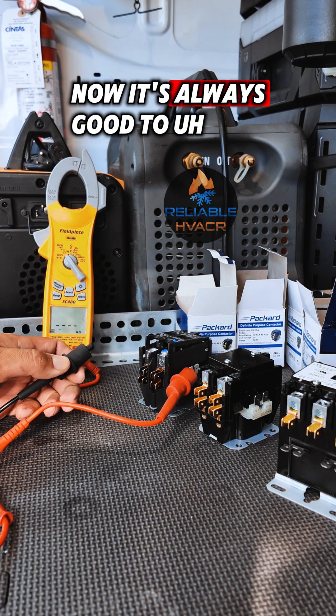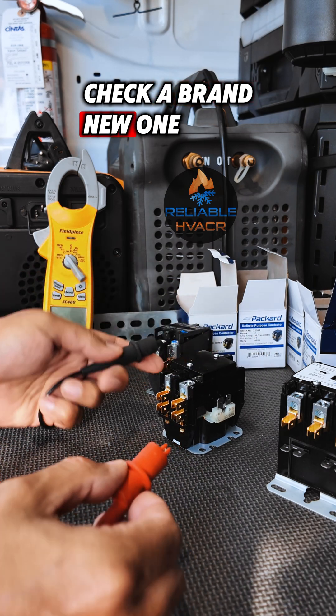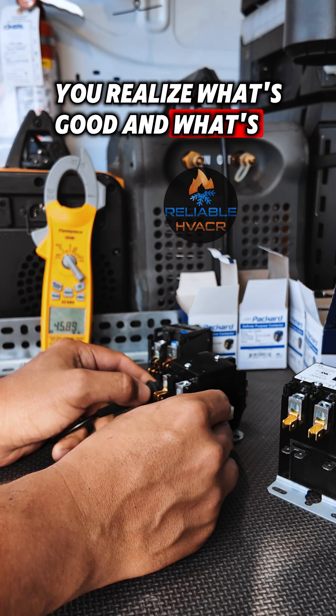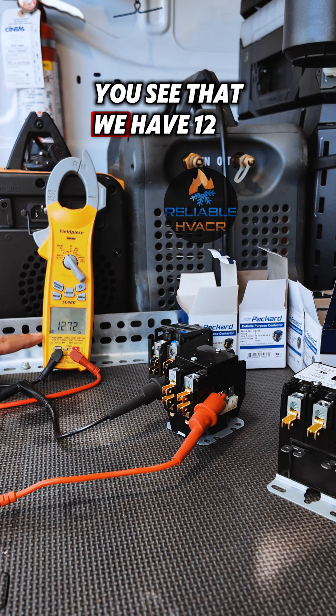It's always good to check a brand new one when you're going to put one in. And then after a while you'll realize what's good and what's bad. So we check a brand new one — you can see that we have 12.